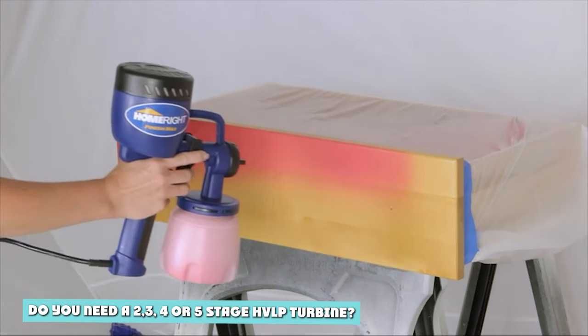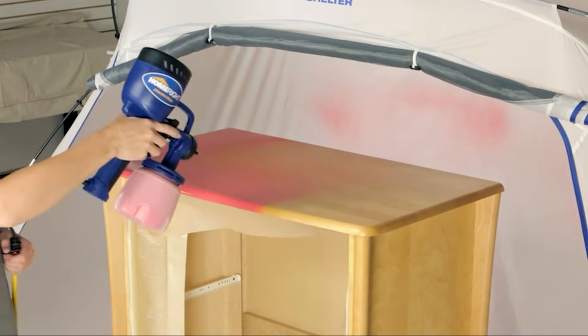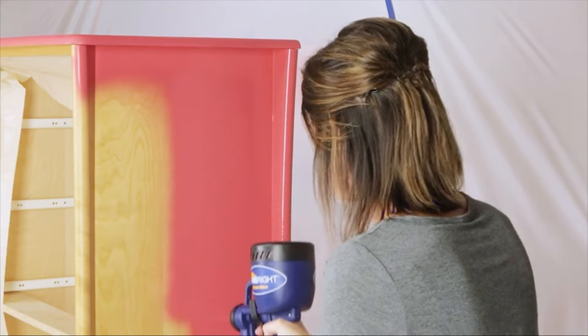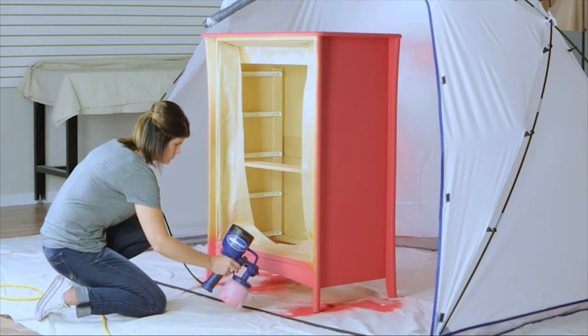Do you need a 2, 3, 4, or 5 stage HVLP? There is a wealth of HVLP spray guns on the market, but which should you choose? In essence, the greater the number of stages, the more powerful the turbine, so a higher pressure and volume can be delivered.